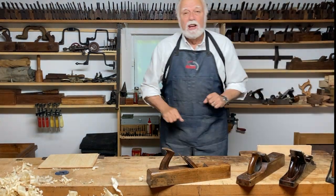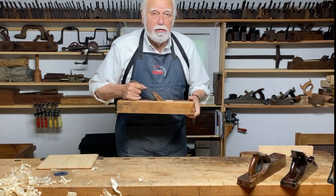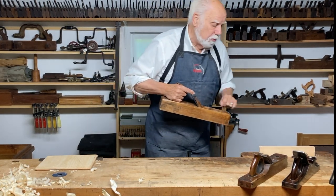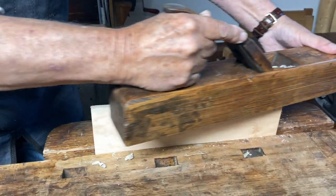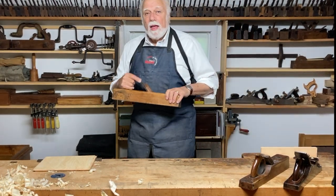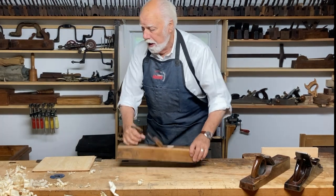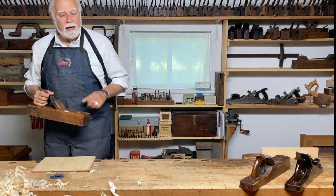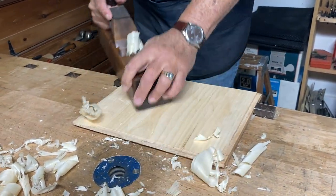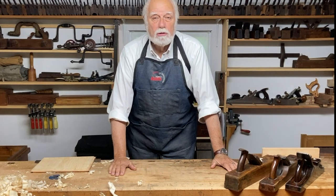So what does the jack plane — the jack of all trades plane — do? It does two basic things. First of all, it's really useful for dimensioning a piece of wood, meaning making it the right shape and size. Here's a piece of wood where I want to make the edge pretty straight, and you see it just takes a shaving and I can plane down to a line. The other main job is to flatten the surface of a piece of wood. Here's a piece that could have been warped or bent, and I can use the jack plane by planing across it in all sorts of different directions until I get it perfectly flat.